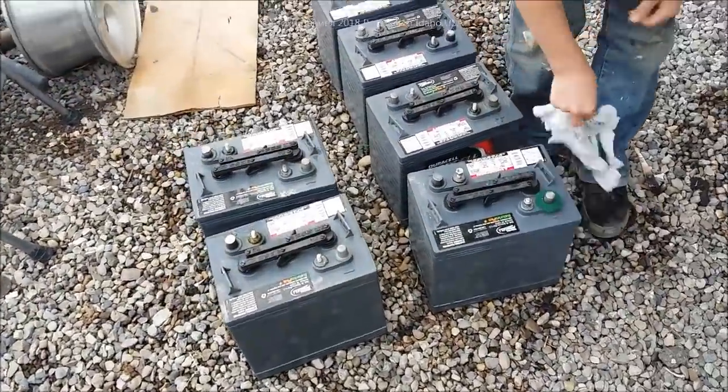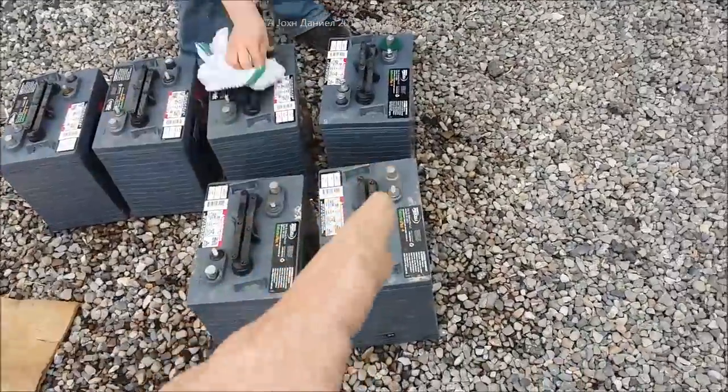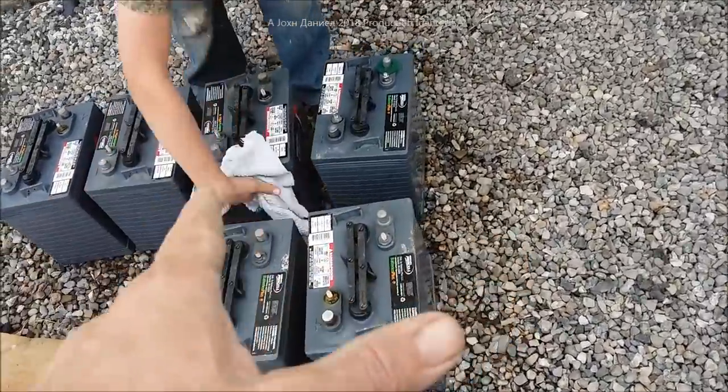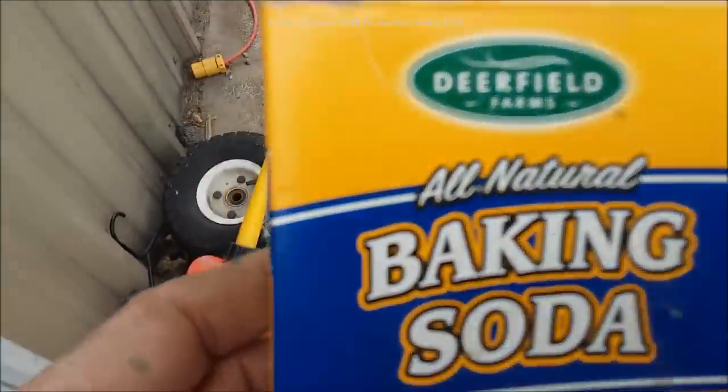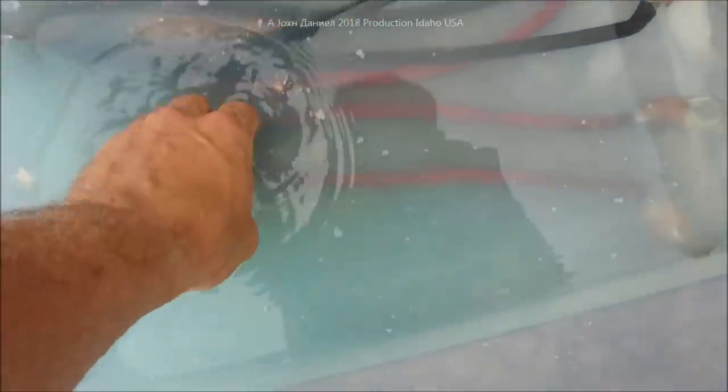The batteries we were able to fully recover from my very old battery bank are these right here, and we're going to be putting them back into service. The tip I'm going to give you is the all-natural tip — they're all natural — and when you remove your cables...